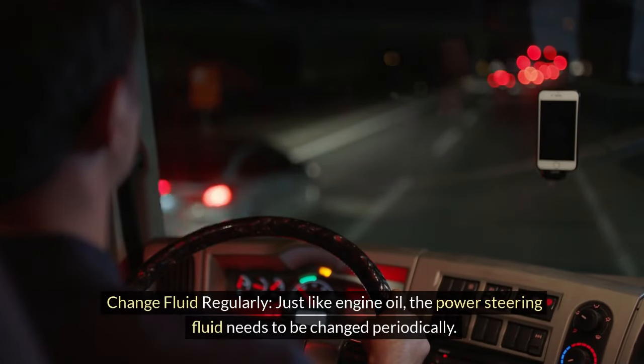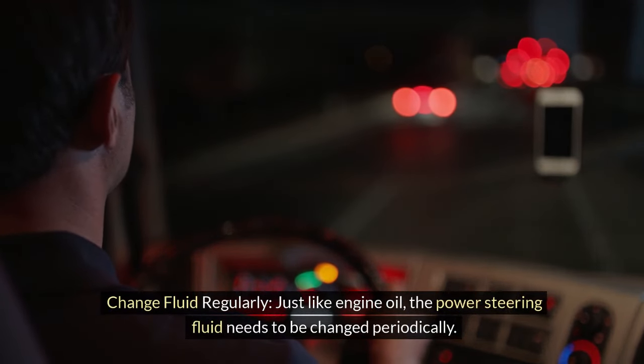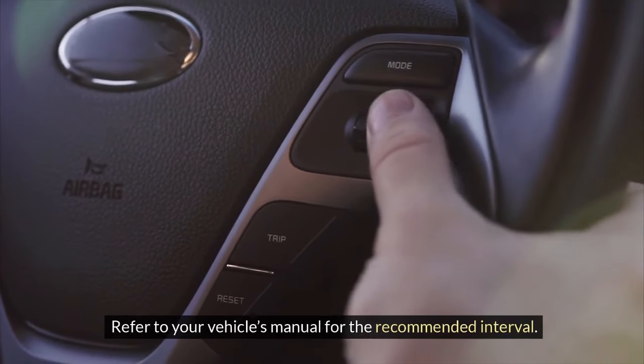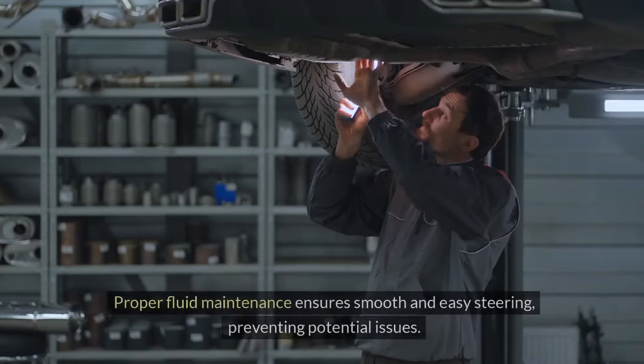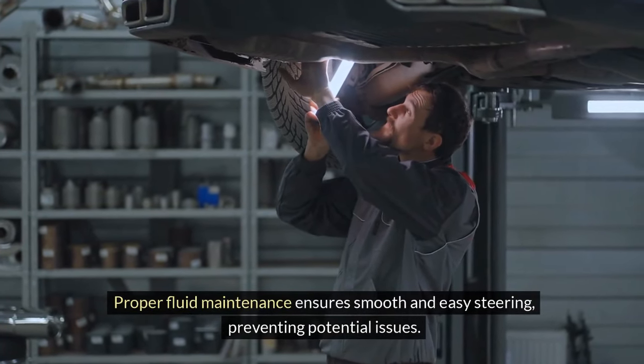Change the fluid regularly — just like engine oil, the power steering fluid needs to be changed periodically. Refer to your vehicle's manual for the recommended interval, as old fluid can become contaminated and less effective. Proper fluid maintenance ensures smooth and easy steering, preventing potential issues.